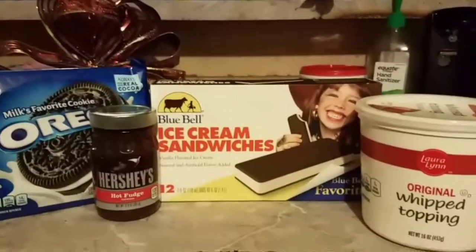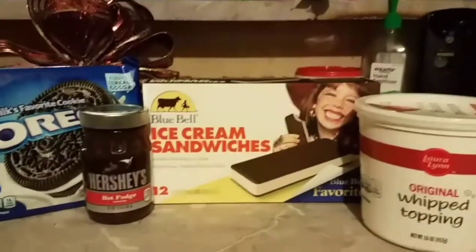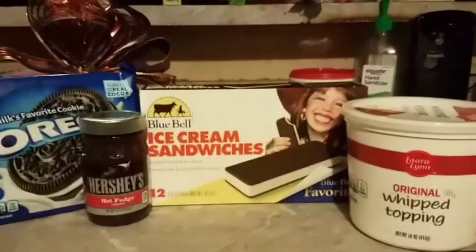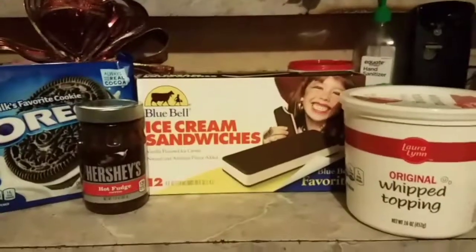What's up, today we're back with another recipe. This is called the ice cream sandwich cake.